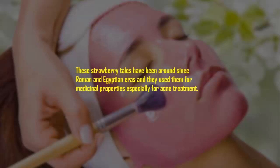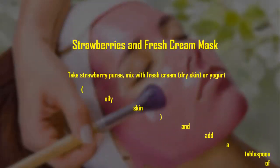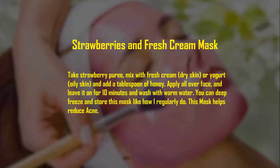Strawberries and fresh cream mask: take strawberry puree and mix with fresh cream for dry skin, or yogurt for oily skin, and add a tablespoon of honey. Apply all over face and leave it on for 10 minutes, then wash with warm water. You can deep freeze and store this mask. This mask helps reduce acne.